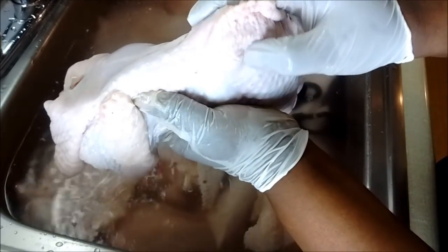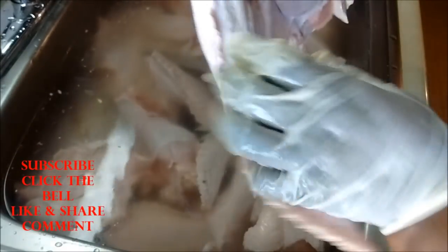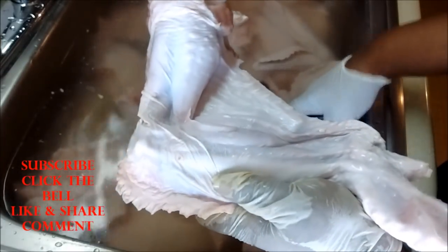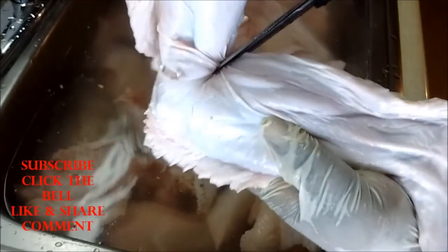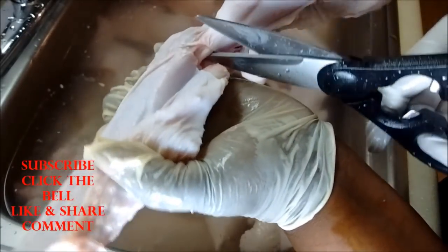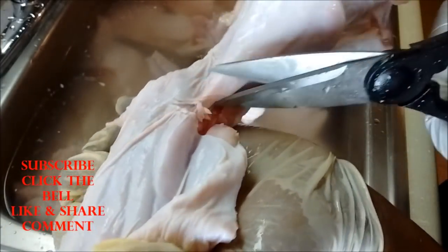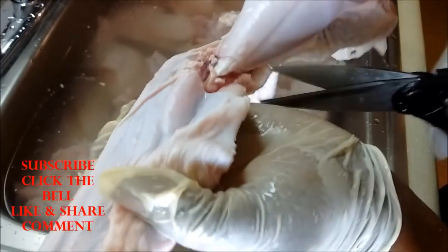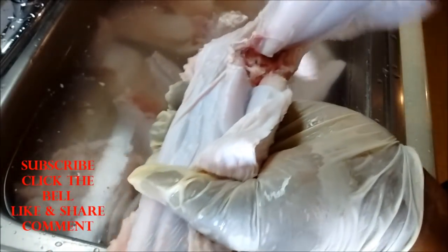What I do is feel around the turkey for the joint with my finger on both sides. Once I think I've located it, I take my scissors and go down the wing. I get in there and try to cut those tendons — that right there is a tendon I'm cutting through. Whether this is the right way of doing it I don't know, but it works for me.